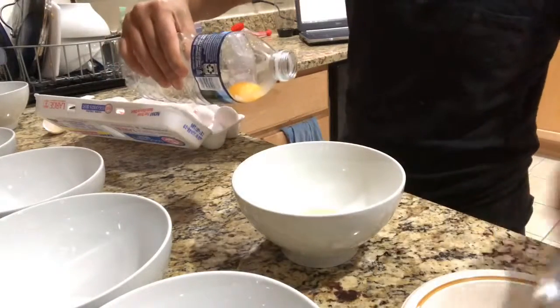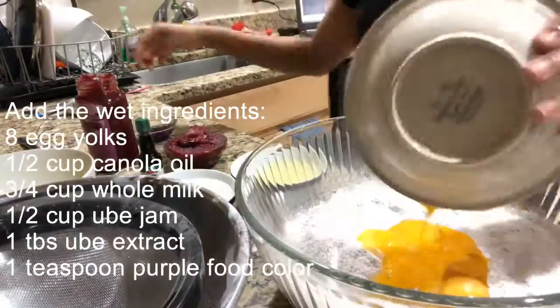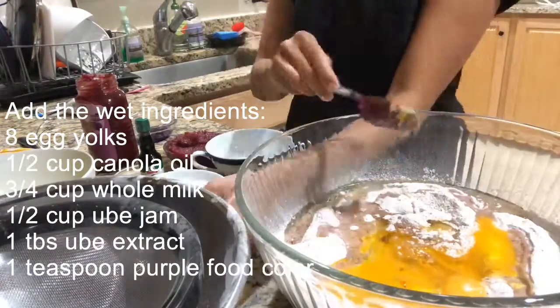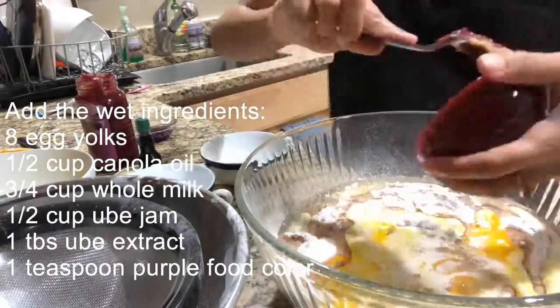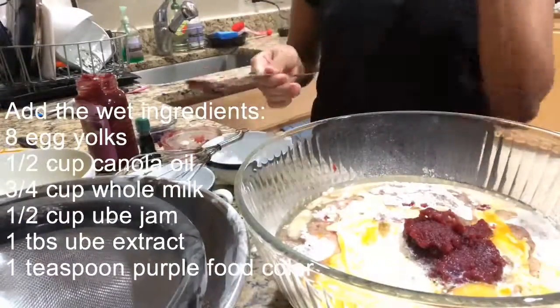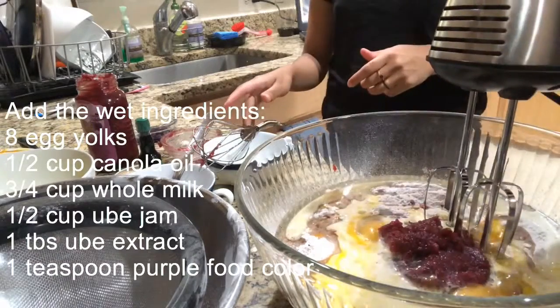All right! Now it's time to mix the wet ingredients. Here's the list: eight egg yolks, one-half cup of canola oil, three-fourth cup of whole milk, one-half cup of ube jam, one tablespoon of ube extract, and one teaspoon of purple food coloring.